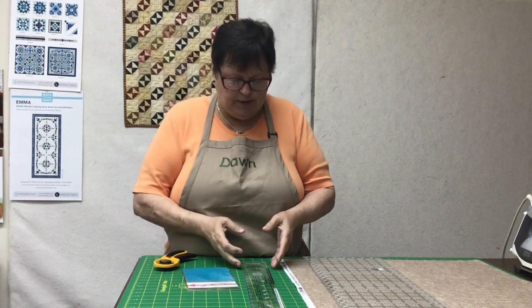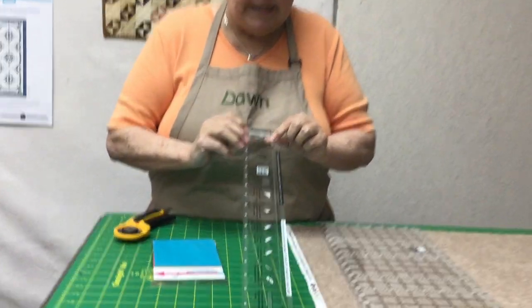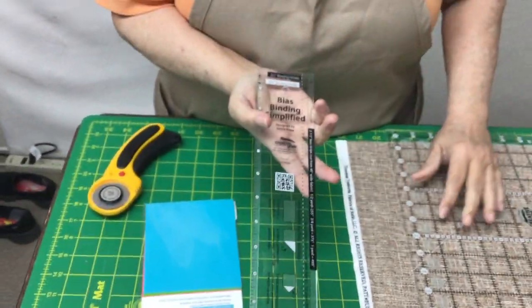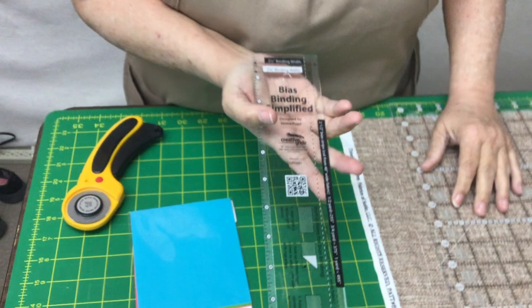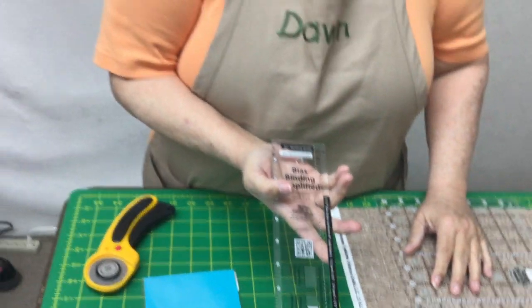It just so happens that we got this new ruler in. It's called Bias Binding Simplified. You should tell the story about the ruler — how you saw it and we all went crazy about it. I saw it and they all went crazy about it.